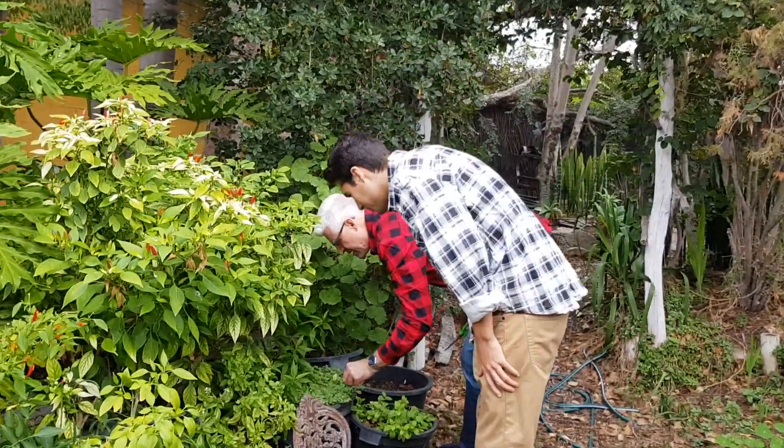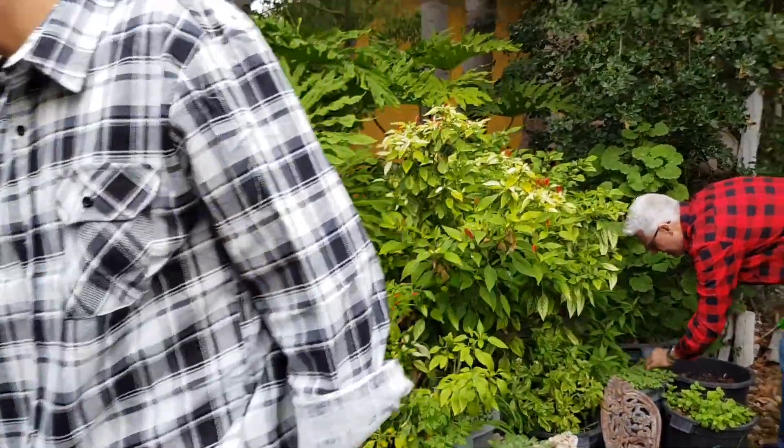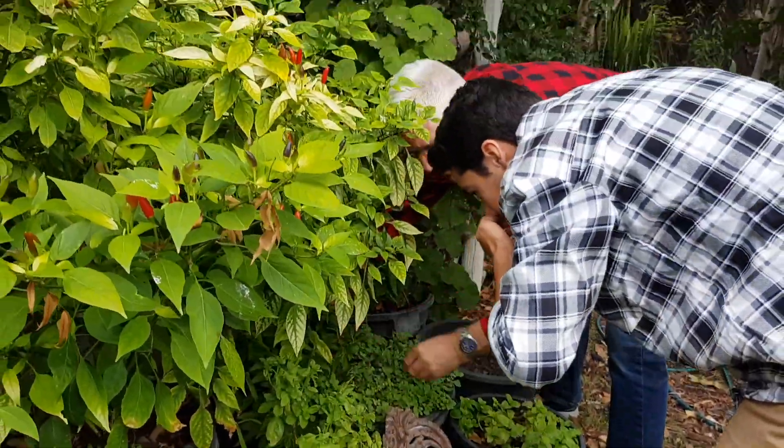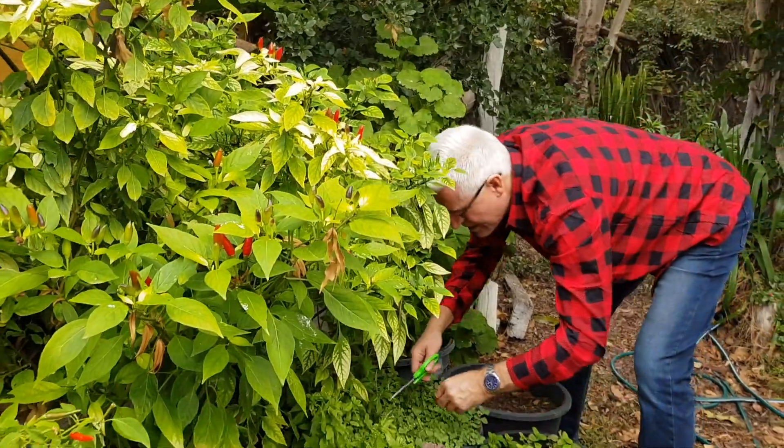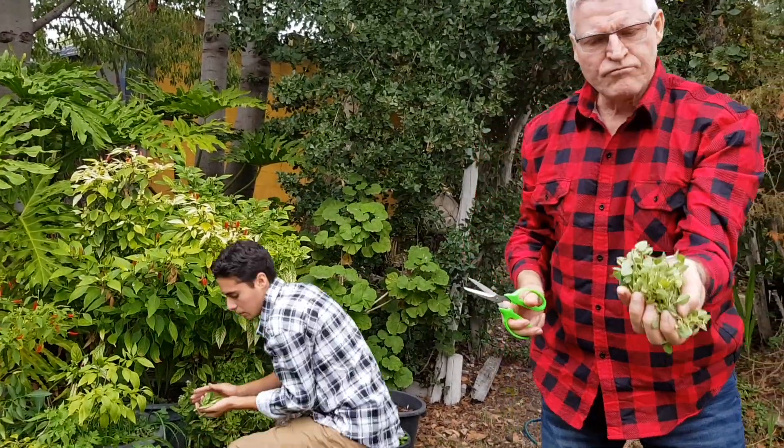Getting all the herbs from the garden. Basil to basil there. The oregano. Smell good?